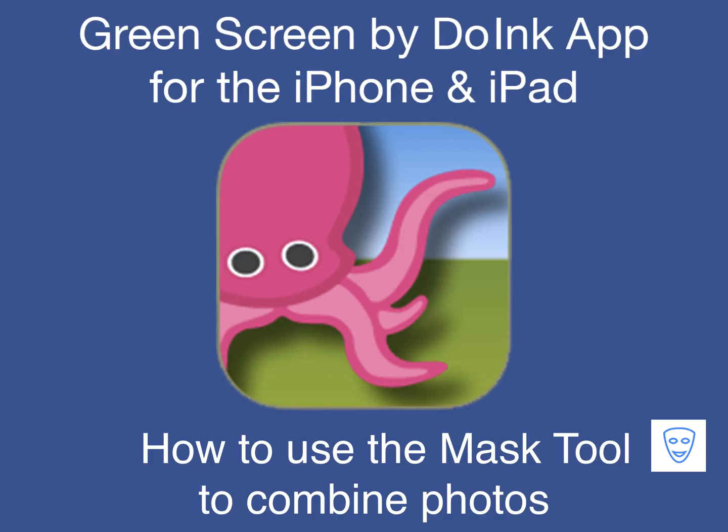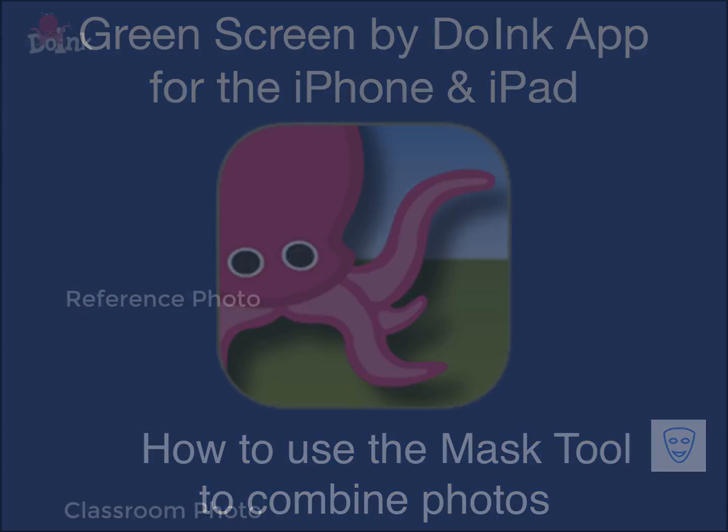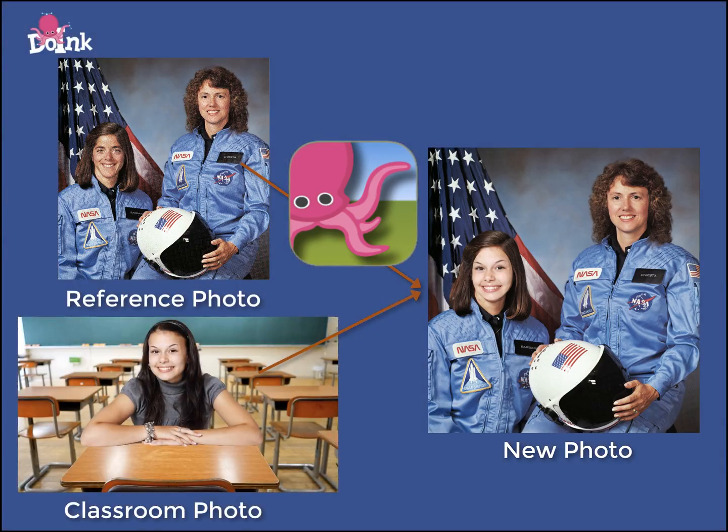A popular school project is the creation of a living museum, or as some call it, a wax museum of a famous person. Our project for this tutorial is on Krista McAuliffe. We're going to show you how fast and easy it is to create this project using the masking tool in the Green Screen by Do Ink app.